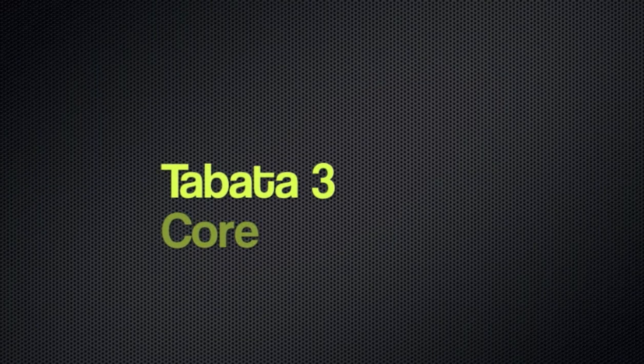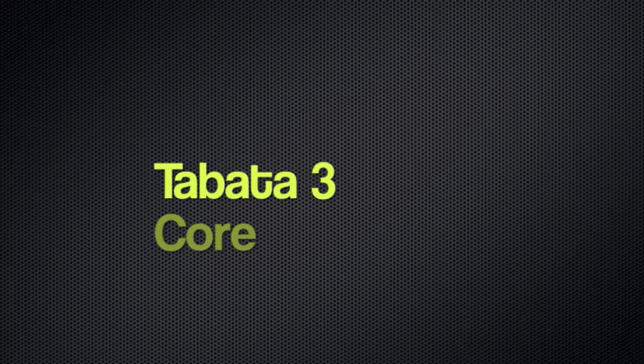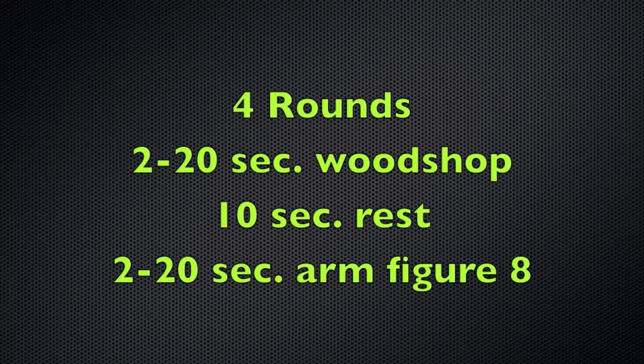Hello everybody and welcome to Tabata Tree. We're focusing on core today. We're going to do four rounds: two of 20 seconds of the wood chop, 10 second rest, two of 20 second arm figure eight. Let's march.